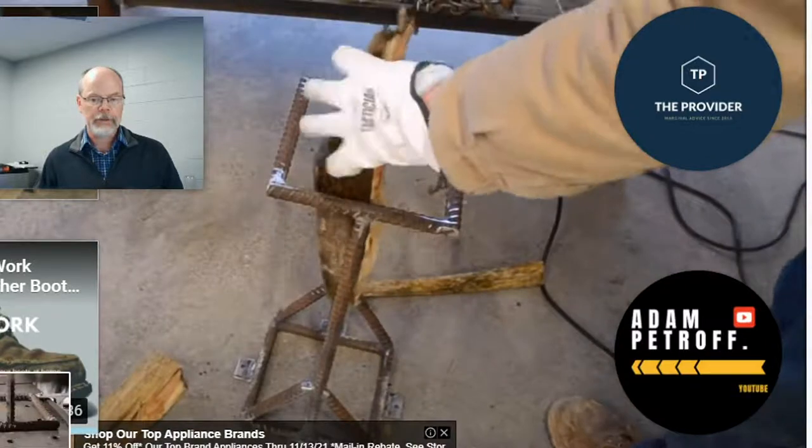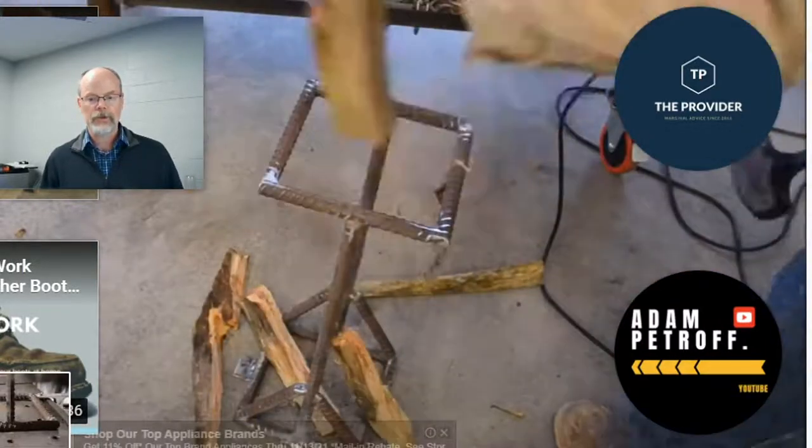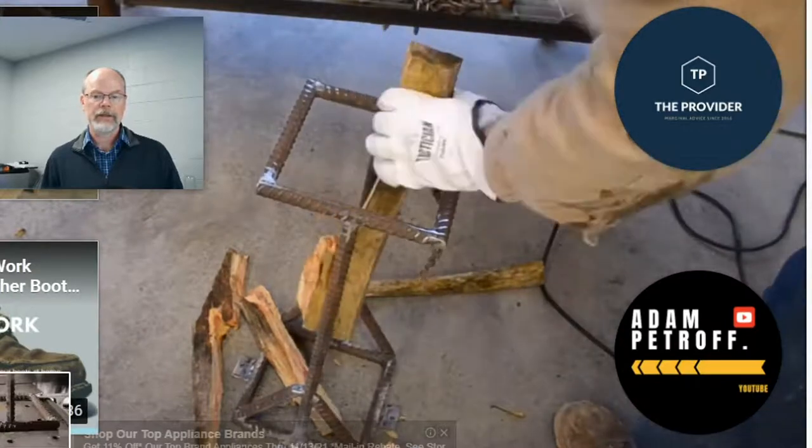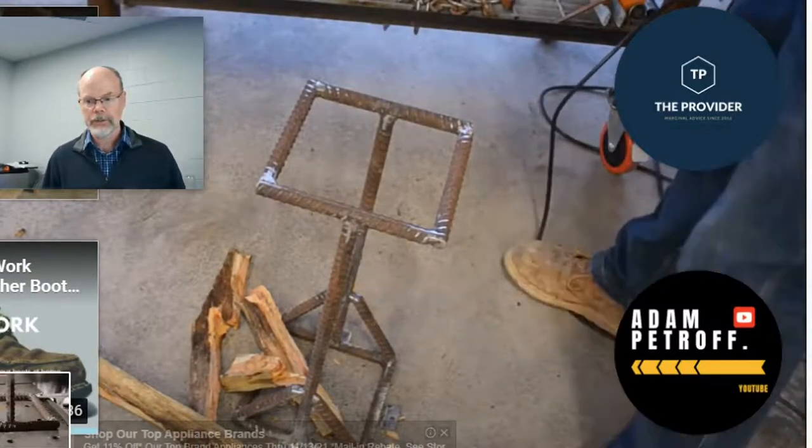Here's an example of a finished product. We'll send this video along — that's the basic idea. You can just use a hammer and force things across the blade, which acts like a wedge.